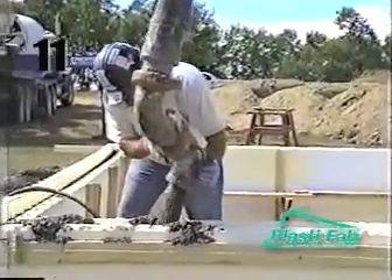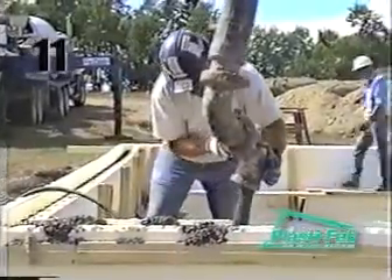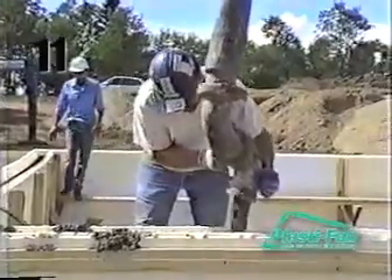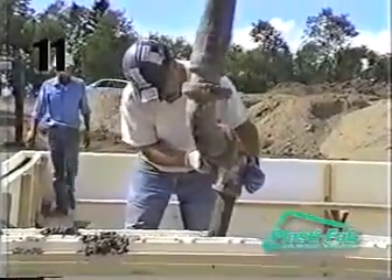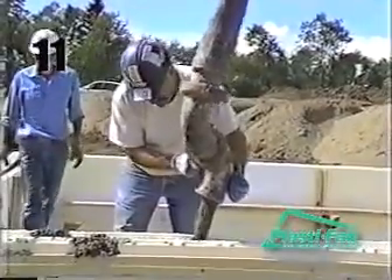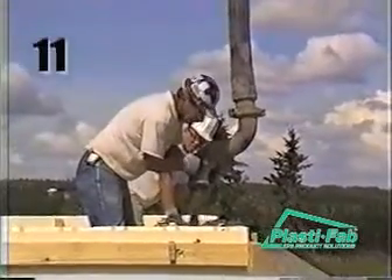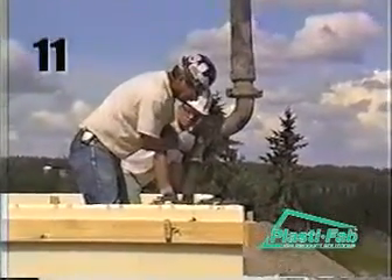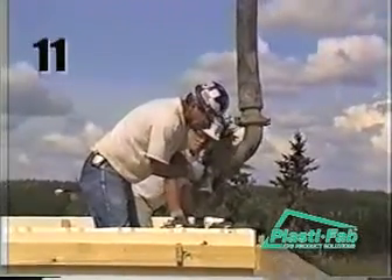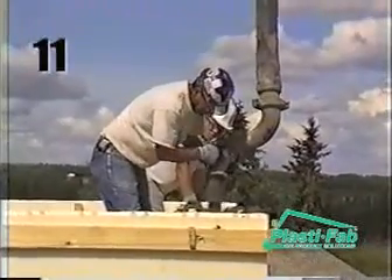When the pour is complete, the placer and vibrator people are free to level the top of the wall and to place any anchor bolts. The rate of pour should not exceed that recommended for the site conditions by the American Concrete Institute. The ideal concrete slump is between four and six inches. A four to five foot wall can be filled and vibrated in one pass with only a little topping up. An eight foot or six course wall should be filled in two passes — first a four foot lift followed by vibration, then filled to grade and vibrated again.